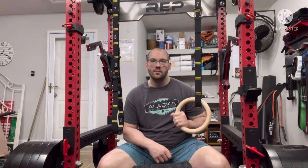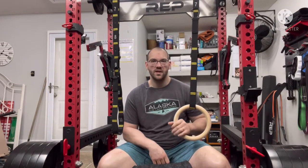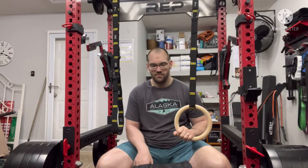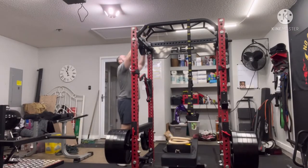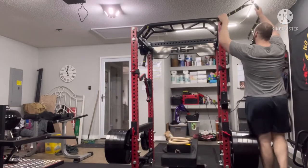When you get done with them, you can either leave them outside if you're not worried about it. If not, you can unhook them from the straps and hang the straps over your power rack to get them out of the way after you use them.